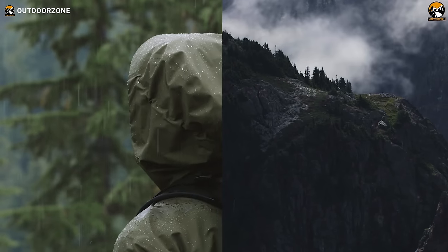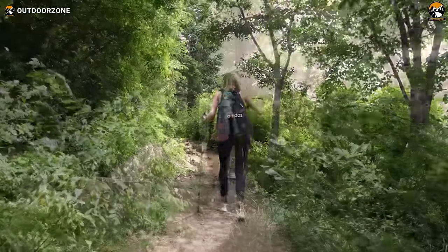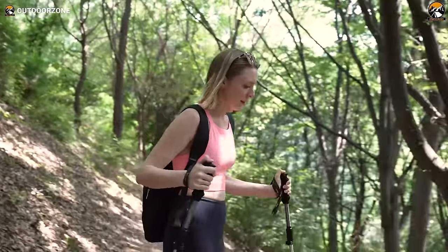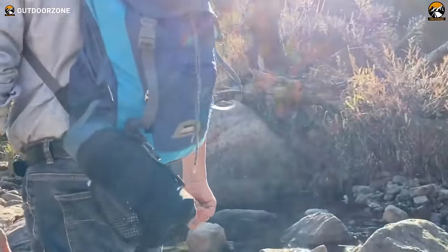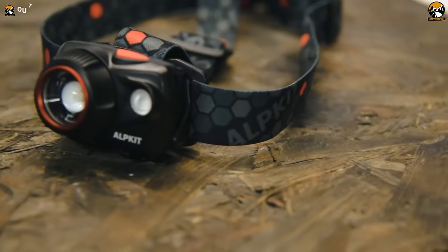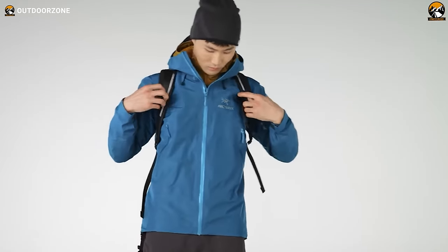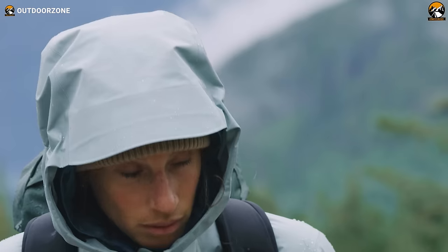No matter where you're at, there are probably trails nearby, but going on a hiking trip on those trails can feel a bit overwhelming at first. No worries, though. It's way easier than you think to stay dry, warm, hydrated, and safe. This video's got all the hiking gear suggestions you need to get out there, whether it's a chill afternoon hike or a wild weekend trip.